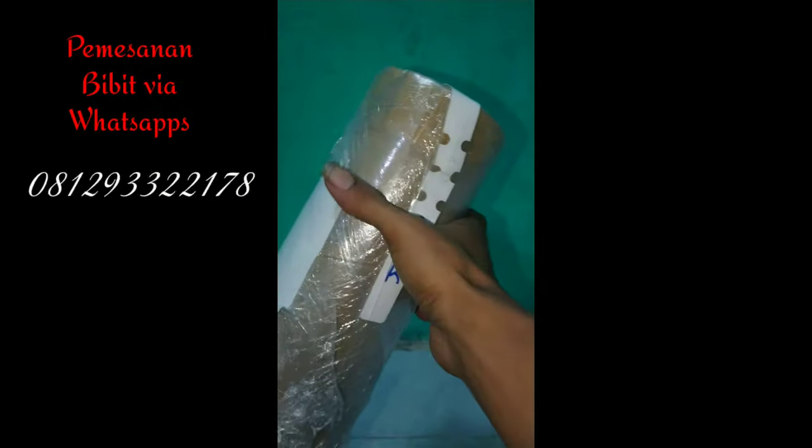Ini RR. Untuk packing-nya sendiri dia agak unik. Di bawahnya pakai media. Di sininya dia pakai karton bulat untuk jaga keamanan bibit.